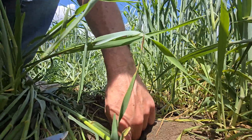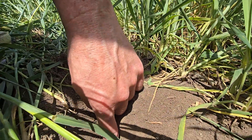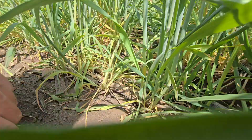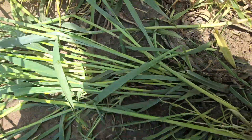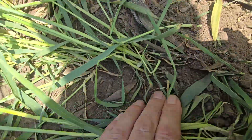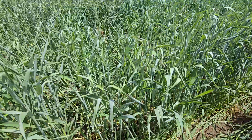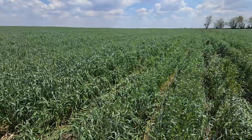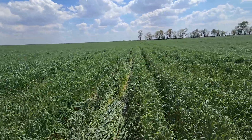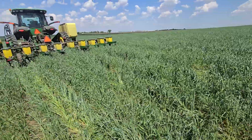Right at about two knuckles deep. The tires were splitting an old rye row. This rye was drilled in seven and a half inch spacing last fall — fall of 2024, early October.